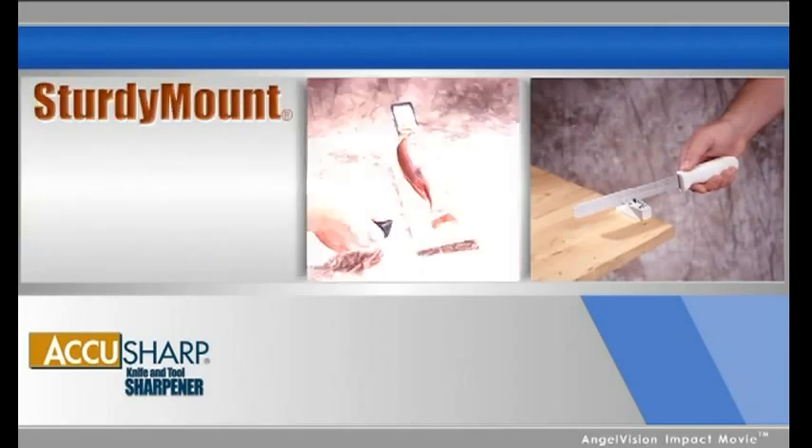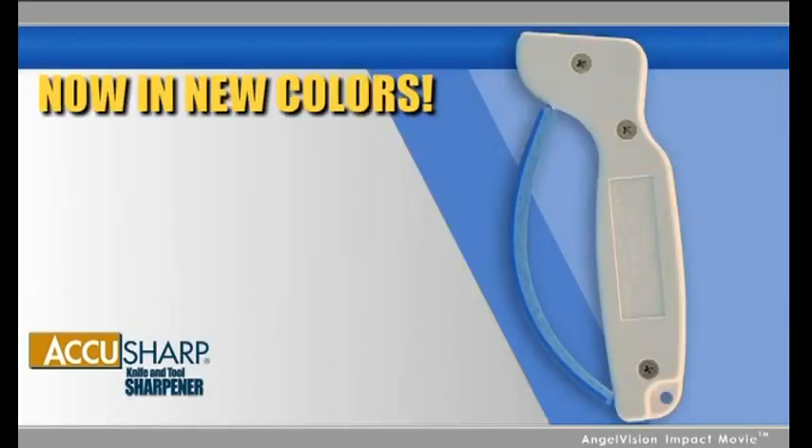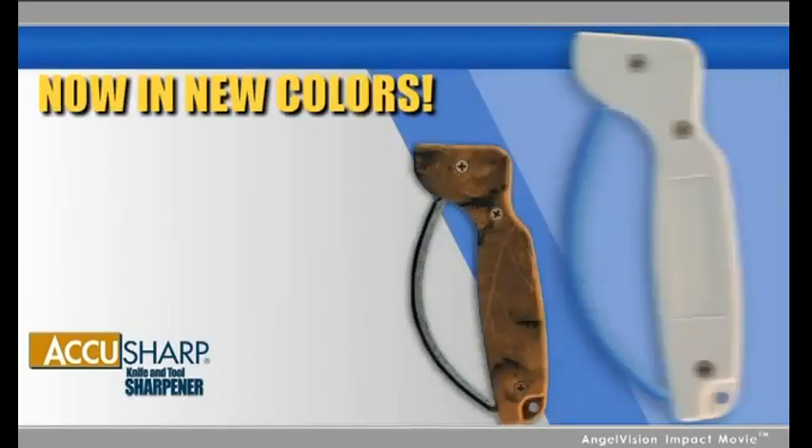The sturdy mount is perfect for workbenches, cleaning tables, and butcher blocks. AccuSharp now comes in attractive new colors too — camouflage and olive drab.